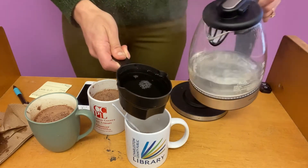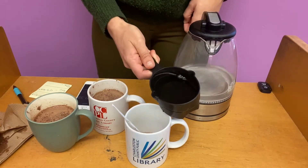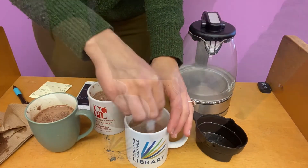Make sure our results are the same across the board. I'm going to start my timer, pour my water, and I am going to start to stir.